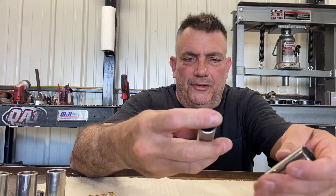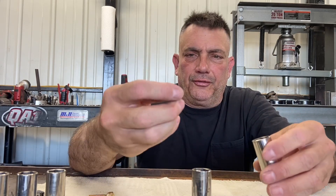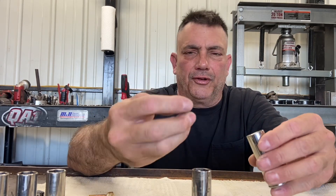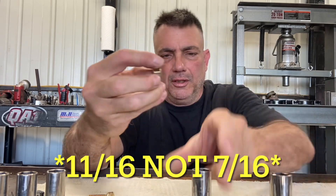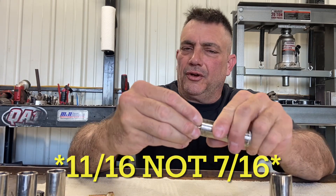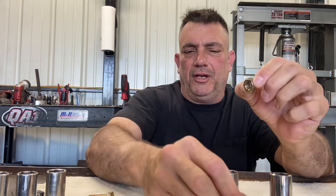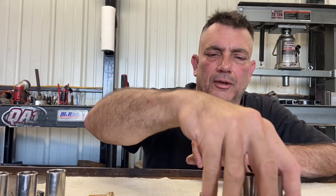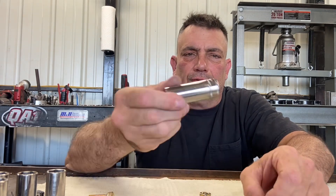The next one is your 17, and the closest thing to it is your 11/16ths. The 17 doesn't quite fit in there — it fits, but it's really tight. So the 17 is just a hair smaller than 11/16ths. Next one is your 18 — again, this is just like your 15. It's kind of in a class by itself; there aren't any standard sizes that are close to it.